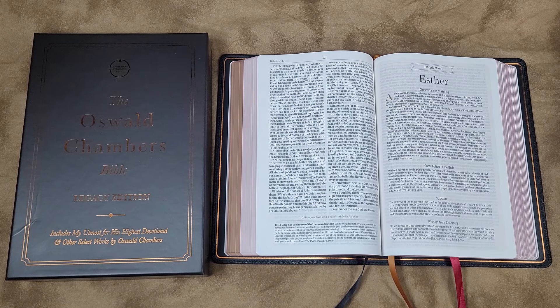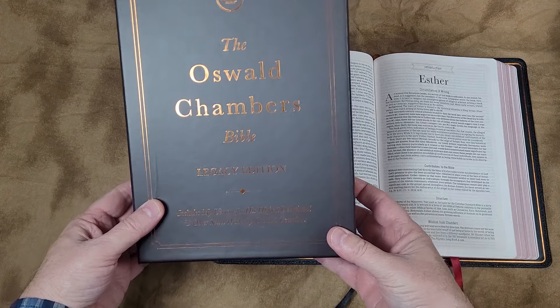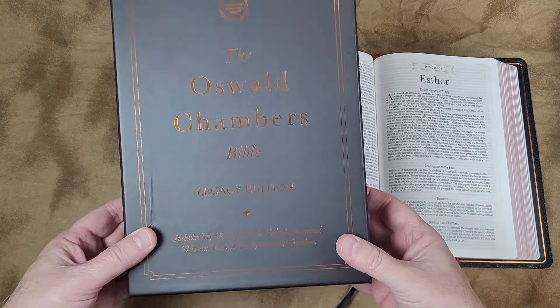Hey everyone, this is Randy from BibleBuyingGuide.com. Today I'm taking a look at the Oswald Chambers Bible Legacy Edition from Holman.